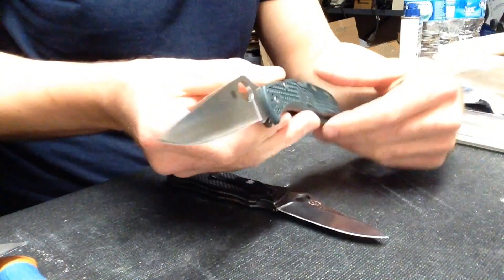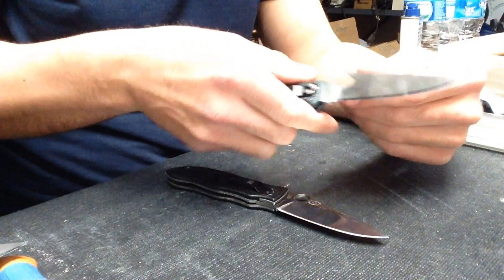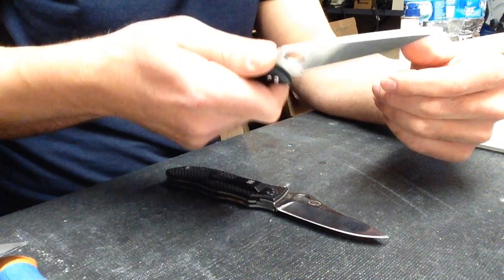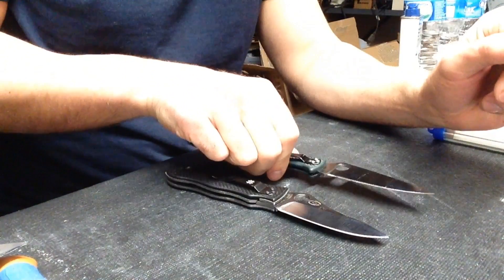The Spyderco Endura 4 — I've talked about that knife before. It's really a purpose-driven workhorse. It has good ergonomics, good blade geometry. It's a model that I really like.